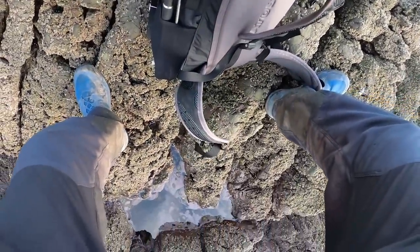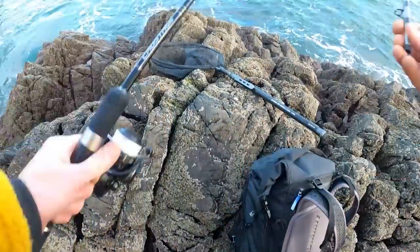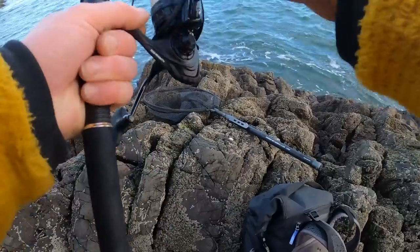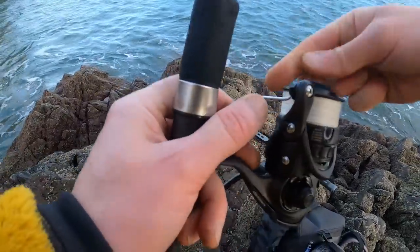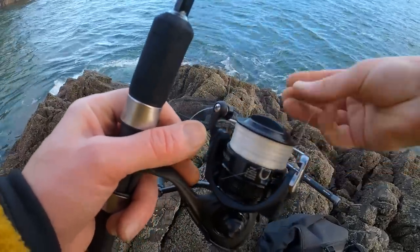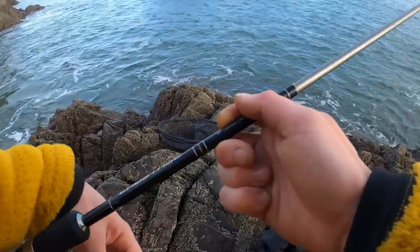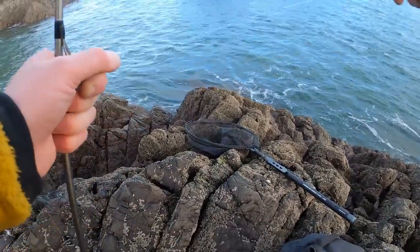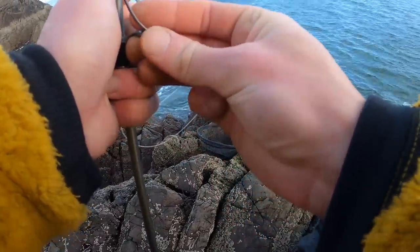I'm still waiting for my new lure rods to arrive, but it does mean I get to play with my 10-year-old Major Craft Cross-Stitch Concept rod, which is specifically designed for soft plastics. It's rated 5-23 grams, it's 8 foot, and it has a flex like a fly rod, which means it's great fun fighting big fish.